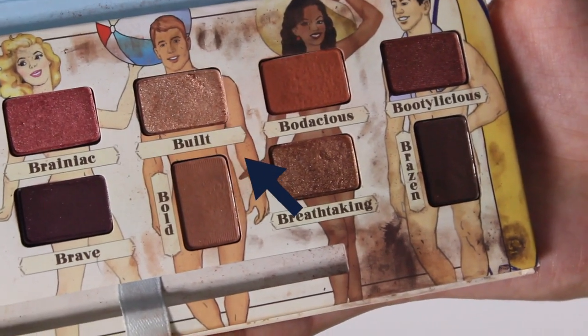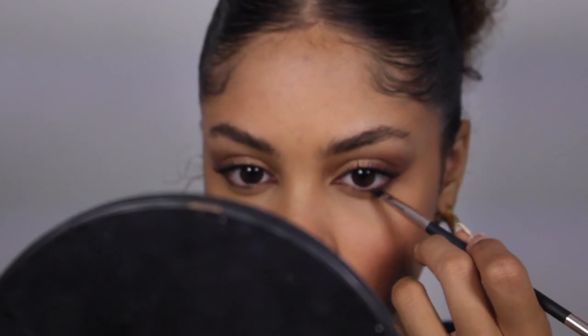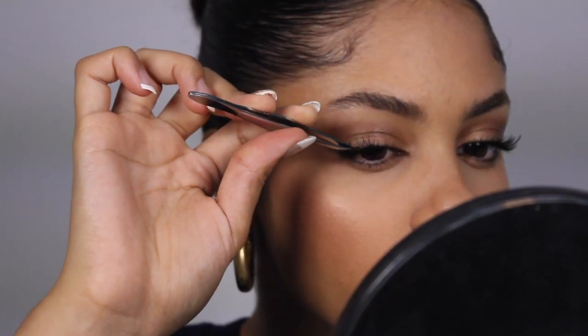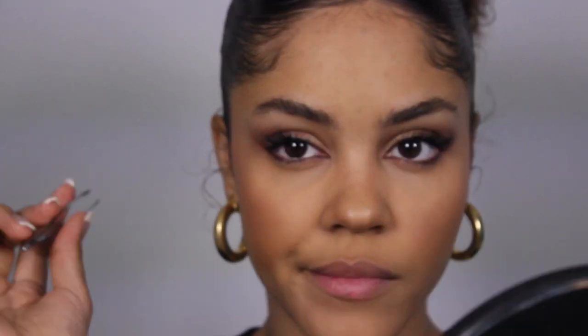Because I want it a little extra, I took a shimmery color and applied it on my lid. Then you're going to take a little bit of that coffee brown color again and apply it only to the end part of your lower lash line and connect it up to your top. I like to add some individual lashes to open up the look a little more, so I took about three and placed them towards the end of my eye.